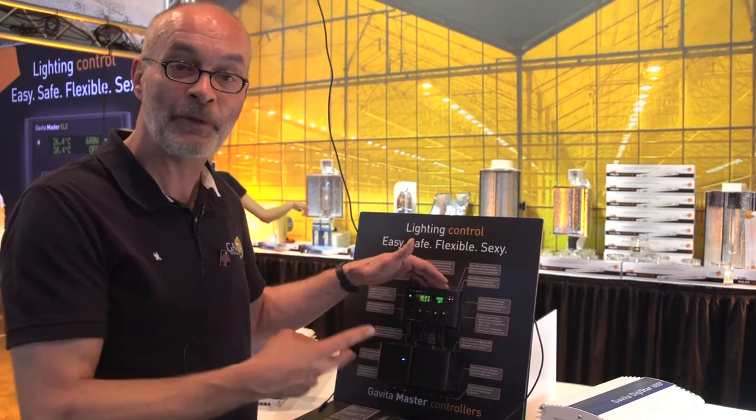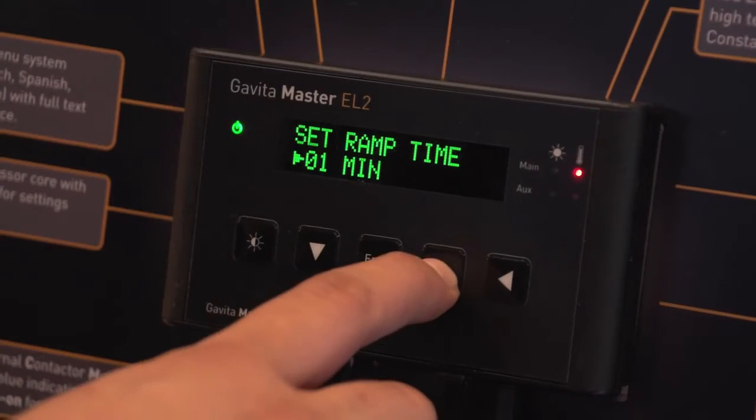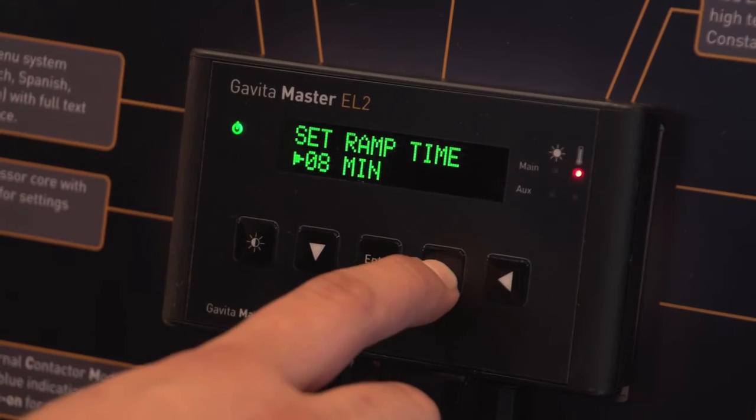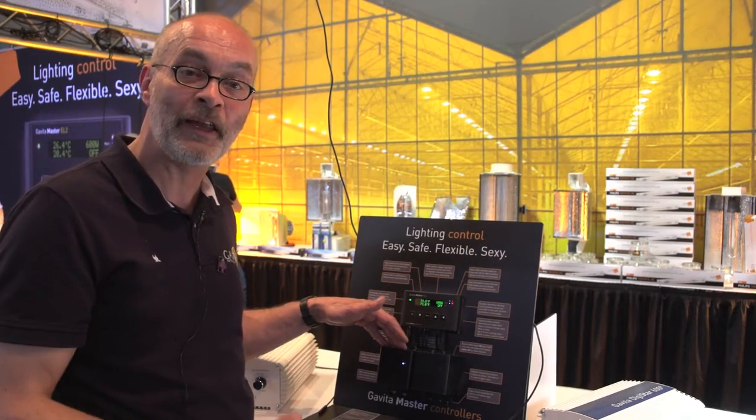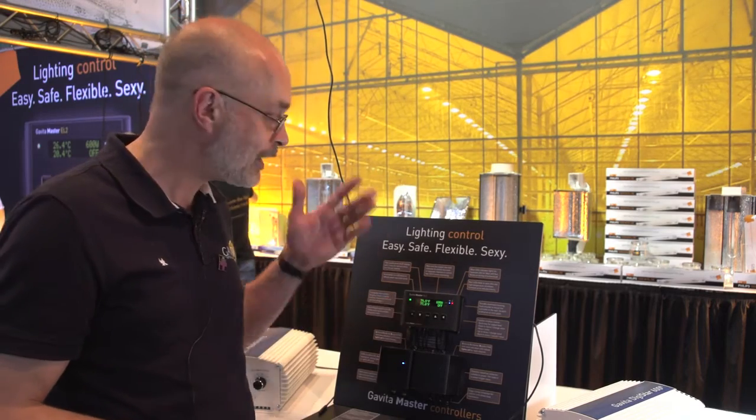But when the lights go off, this contactor module will switch on. If you need a heater in your room during the night, this will power up your heater. So there you have it: switch 80 ballasts, have double temperature safety, set a ramp time for a sunset and sunrise, and even switch your CO2 units, circulating fans, and night heating. The Kavita Master Controller.